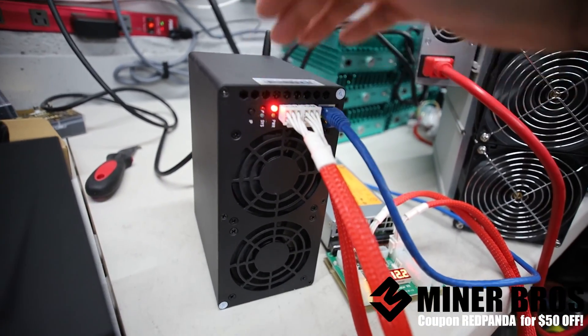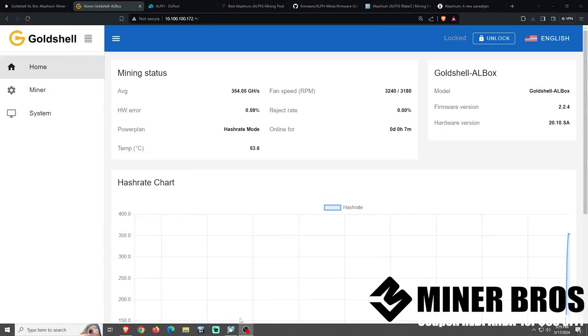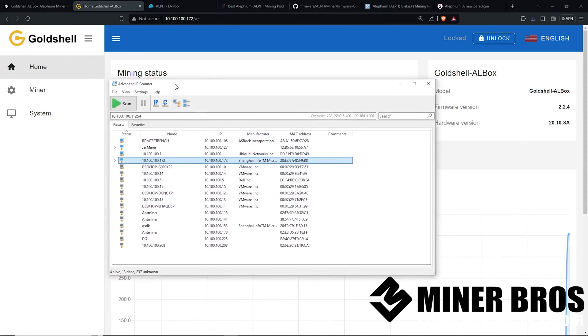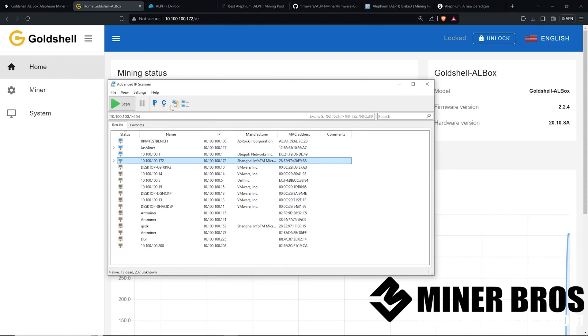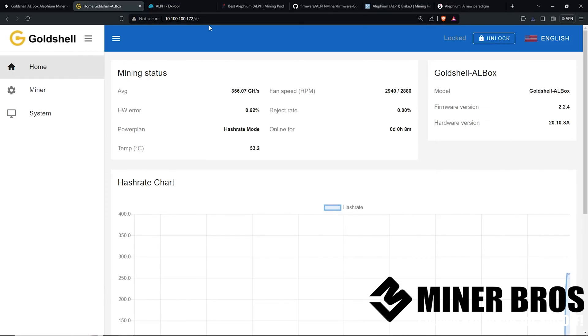You're going to need to find the IP address of this device so that we can log into the web GUI. We are now on the main Windows computer. I'm using a freeware software called Advanced IP Scanner to get the IP address. You can use a program like this, or if you're comfortable, log into your home router to get the IP address. Once you have the IP address, plop that into the address bar in Google Chrome or Internet Explorer and you're going to get to the homepage of the AL box.